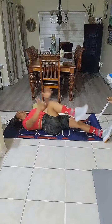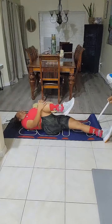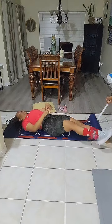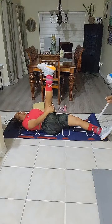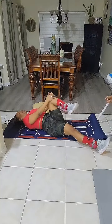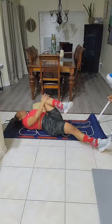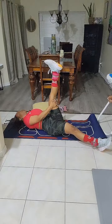Extend your leg. Bend one leg, bring it close to your body. Deep breath in, exhale, and bring that knee in. Next leg — extend and flatten that foot, you want to feel that stretch. Do the same thing to the next side. Deep breath in, exhale, bring that leg in close. Extend that leg, flatten the foot.